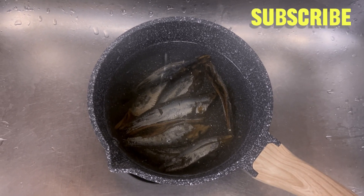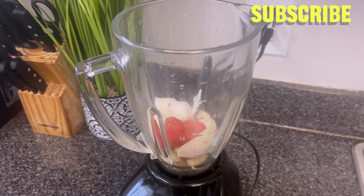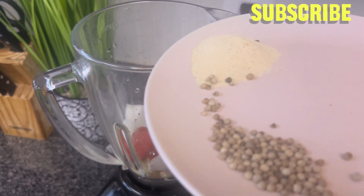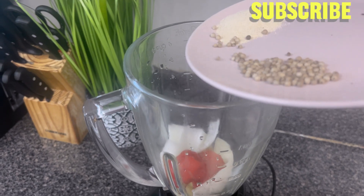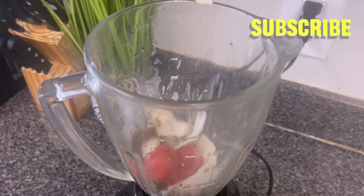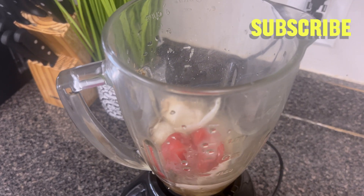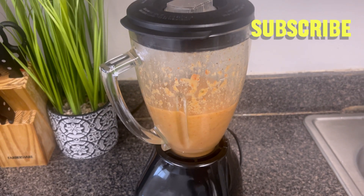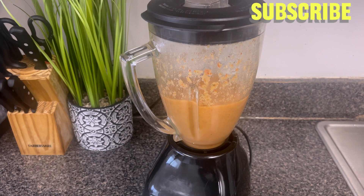And all my dry ingredients — like I said, no fresh tomatoes. In my blender I have my fresh pepper, chopped onion, ginger, garlic, then my dry ingredients: country onion, white pepper, and black pepper. I'm gonna put everything inside the blender and blend them together.